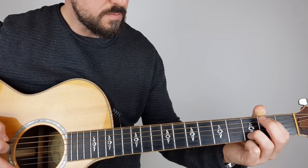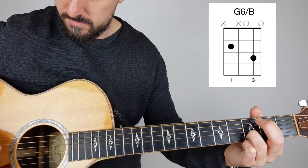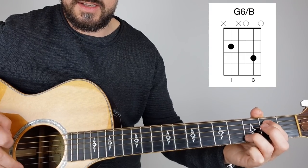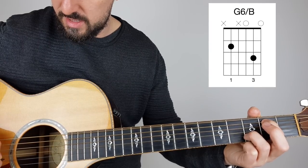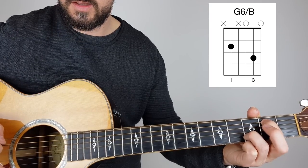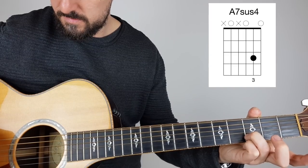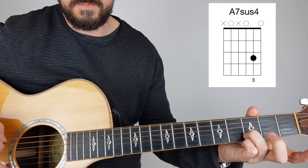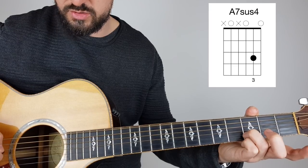Now I've had to adapt this. So it's exactly the same picking, except we go: 5th string — 5, 3, 2, 3, 1, 1, 2, 3. Then it comes off. Play the 5th string open — same picking again: 5, 3, 2, 3, 1, 1, 2, 3.